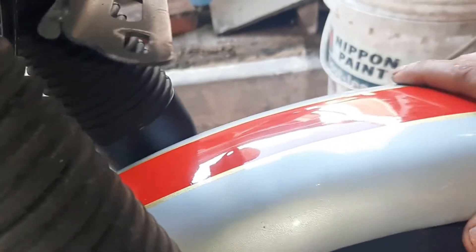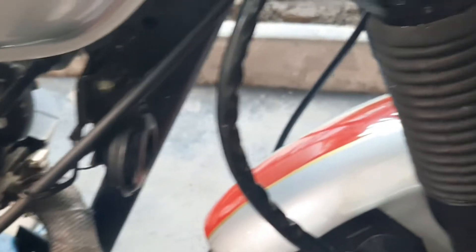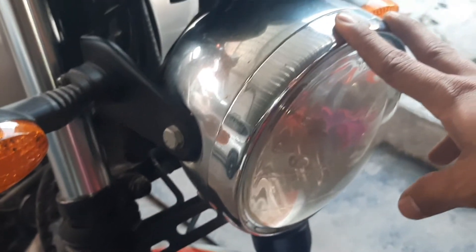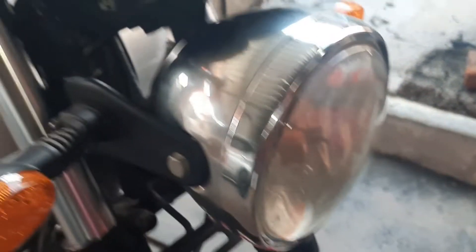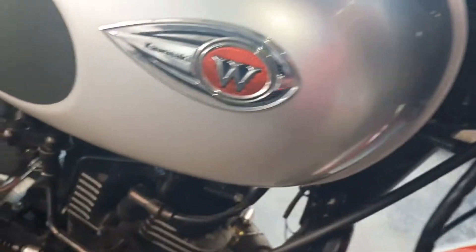Ini adalah detail-detail bumper sparkboard depannya di sini, sangat bagus sekali. Di sini ada pun pada batok lampu — batok lampunya bisa dikatakan model yang sangat bagus, bundar.